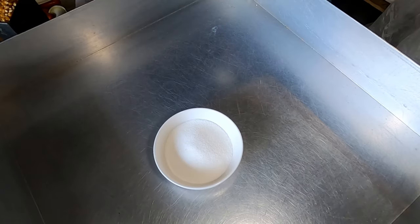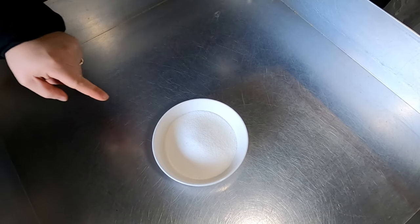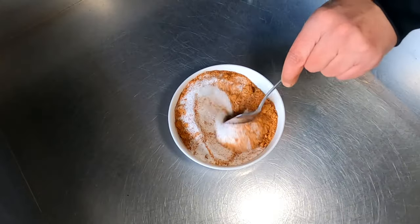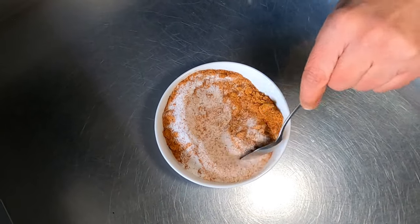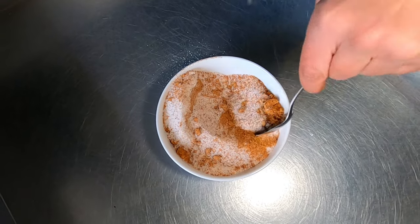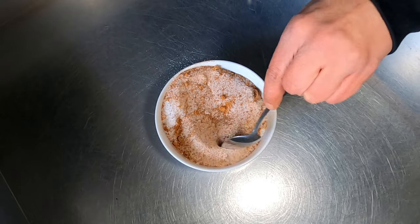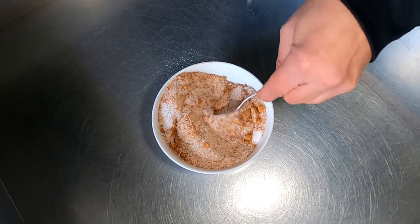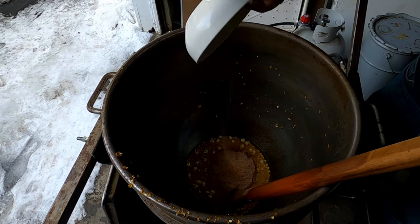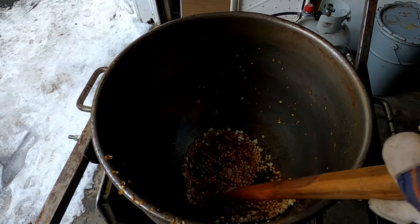To make this sriracha kettle corn, we're taking one cup of sugar and we're going to be mixing two-thirds of a cup of the sriracha seasoning into it. We're going to add this to our kettle corn popper just the same way we would normally make kettle corn — get those kernels popping and then add this sugar and sriracha seasoning mixture. Let's add it to the kettle and get that nice and mixed up.